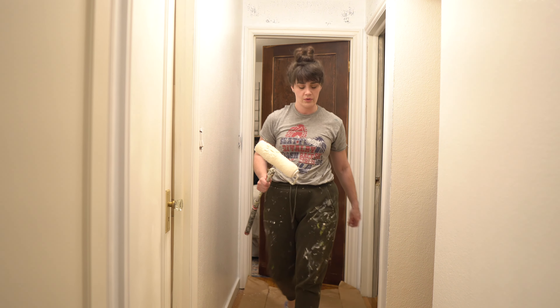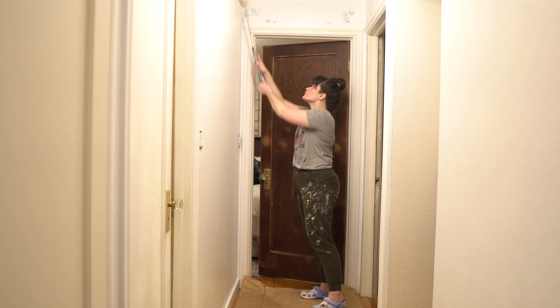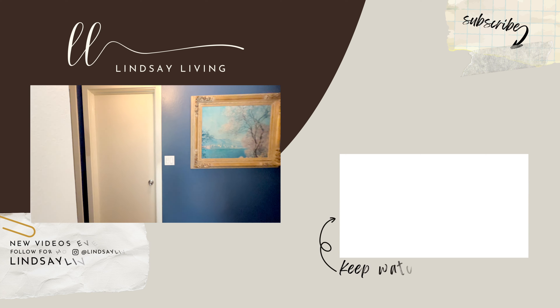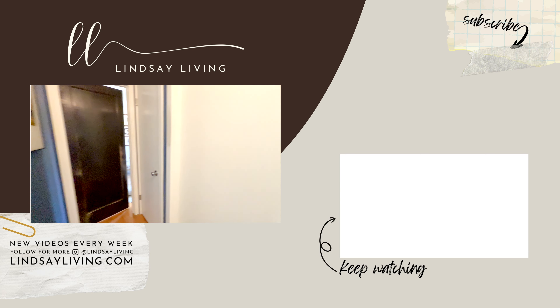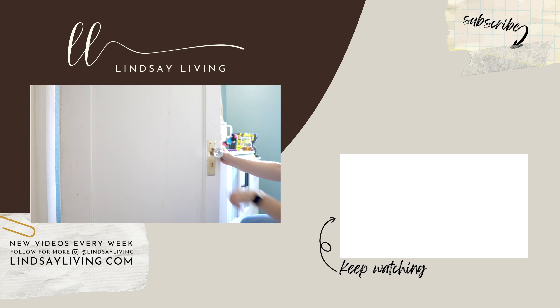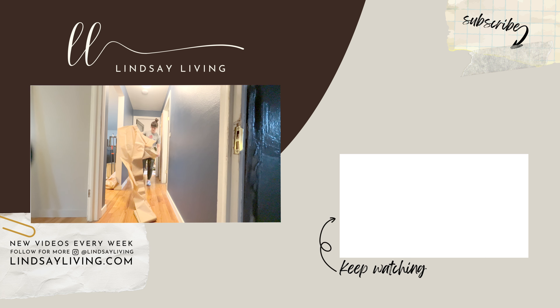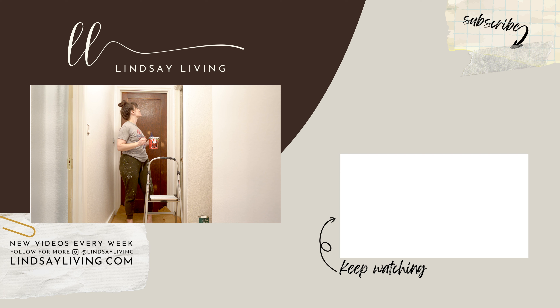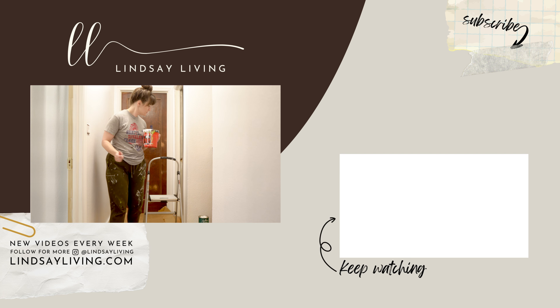Make sure to check out my vlog channel at Lindsay Living Vlogs here on YouTube and subscribe so you don't miss the next chapter in my hallway makeover. Thanks so much for watching all the way to the end of the video. If you haven't yet, make sure to like and subscribe, share this with a friend, and come on back next weekend for the next chapter. Until then, I'll probably be in this hallway touch-up painting from here to eternity — see you next week!